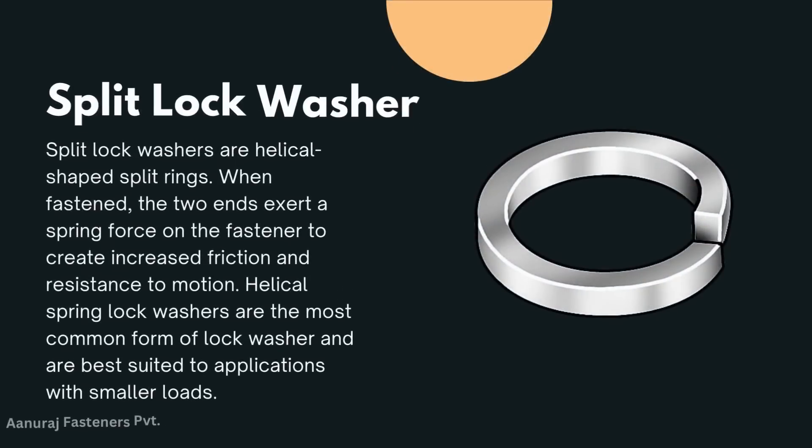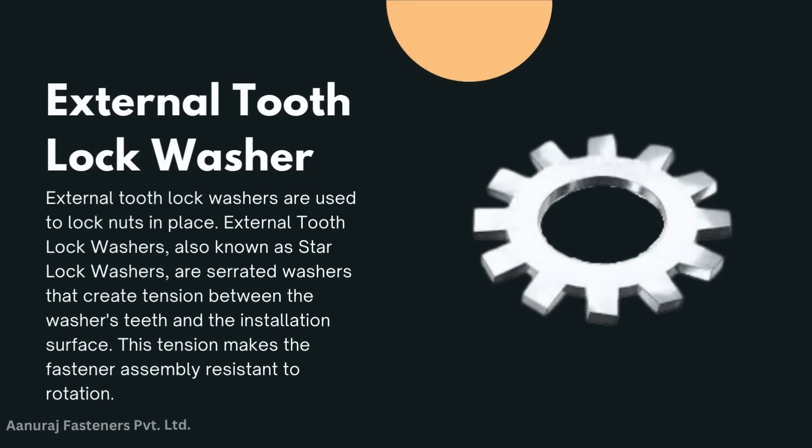Split lock washer: split lock washers are helical-shaped split rings. When fastened, the two ends exert a spring force on the fastener to create increased friction and resistance to motion. Helical spring lock washers are the most common form of lock washer and are best suited to applications with smaller loads.